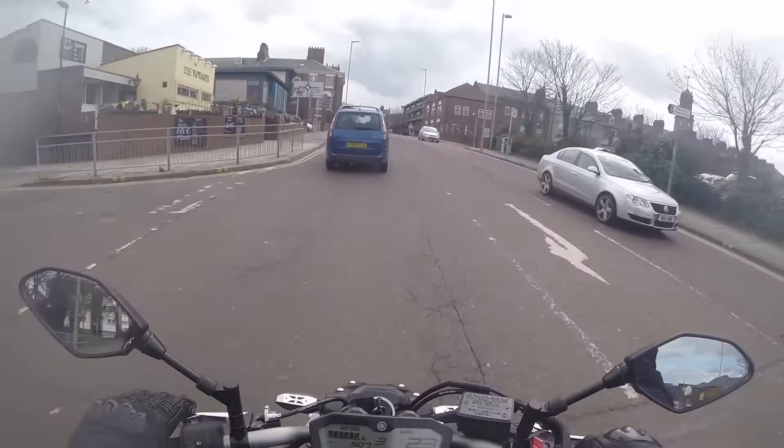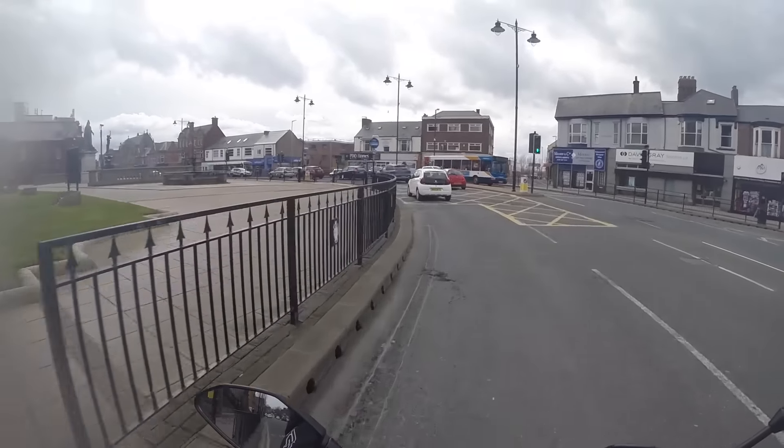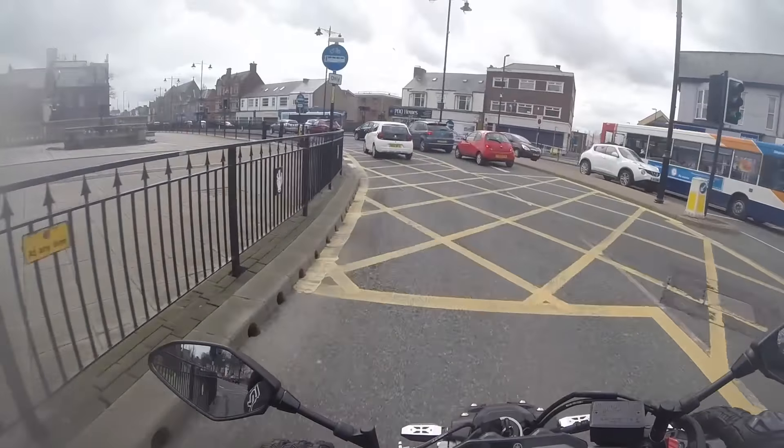Another thing I want to change is I want to put some heated grips on, because my hands, even now just going around town, they're freezing. Maybe some handguards too. I've noticed that the new Moto Cage version of this colour has the fluorescent yellow handguards, which I think would look pretty awesome. So I'm thinking of getting some of those if they're not too expensive.